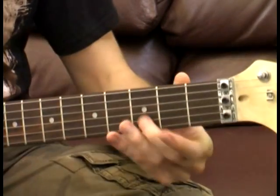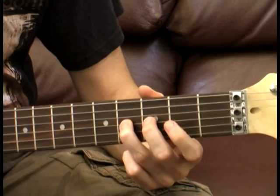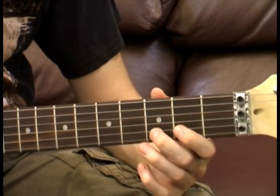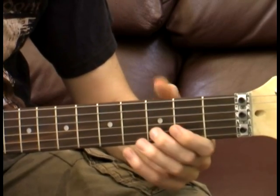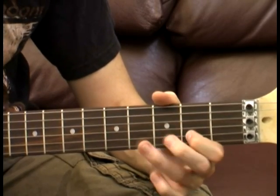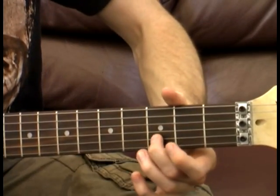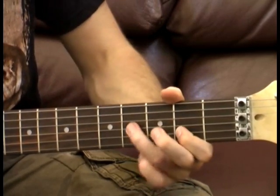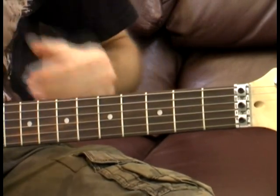Next part, we're going to play the third fret on the B string, to the second fret, to the fourth fret on the G string. And then we're going to play the same thing but go to the second fret on the G string, and then play the same thing going back to that fourth fret. On the third repetition, we do one extra hit on that third fret. I'm just going to play from the beginning through to there so you can hear how that's going to sound.